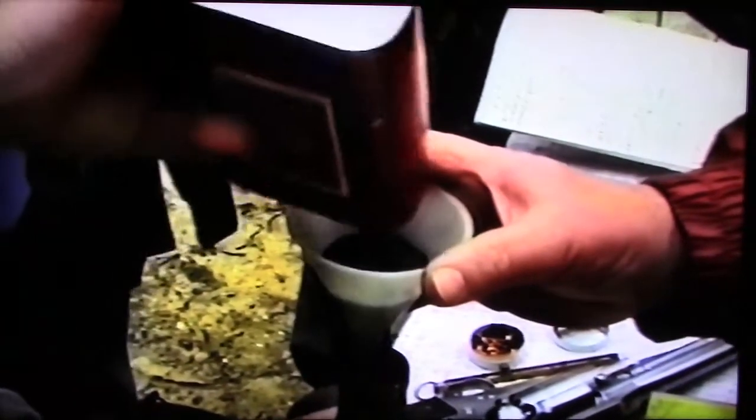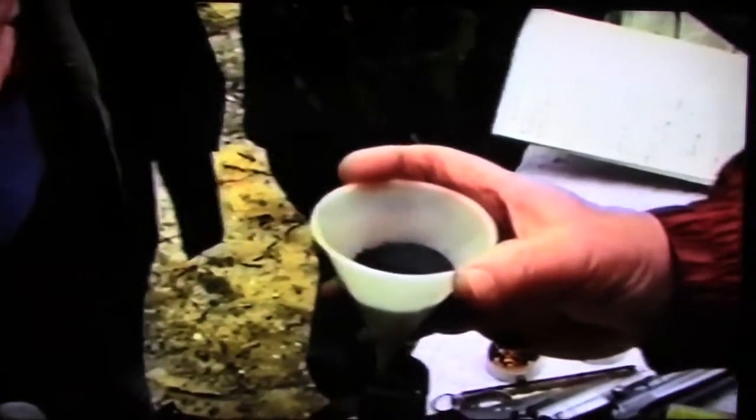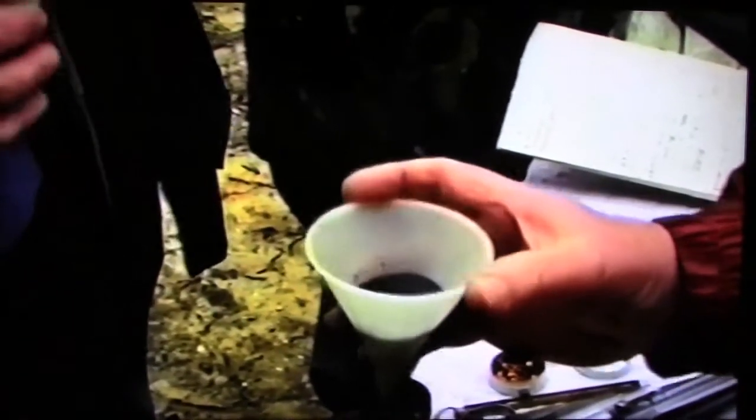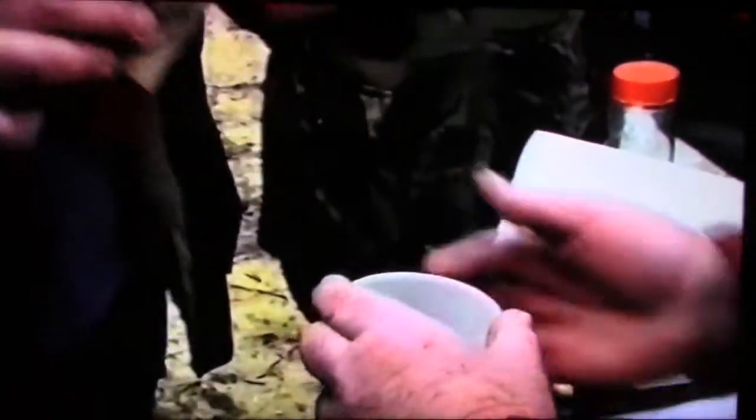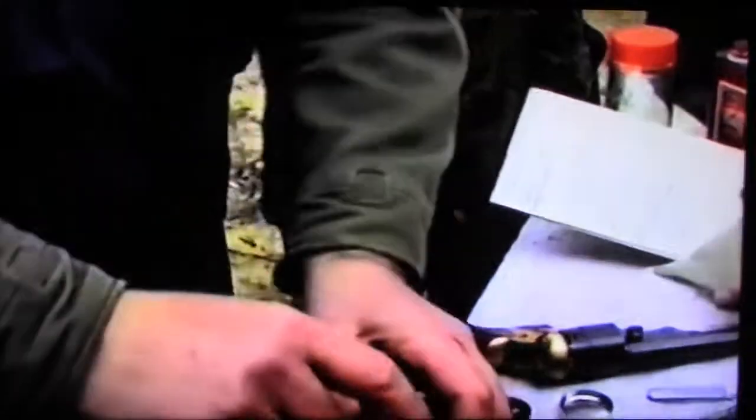Fill your flask up fairly well and let it bulk up — it helps the loading process. You can tap it a little bit, but don't lose the funnel out of the top. Keep your left hand on it. Nice and free-flowing. These flasks hold about half a tin — about half a pound — something like that. That'll do.